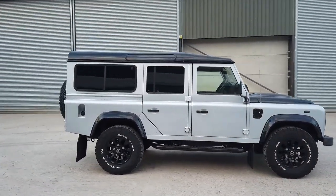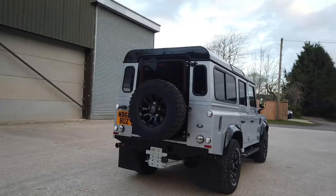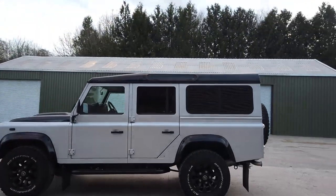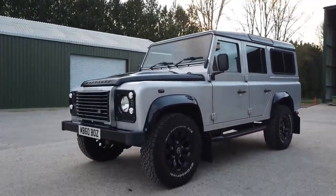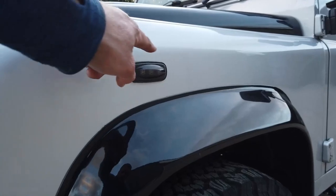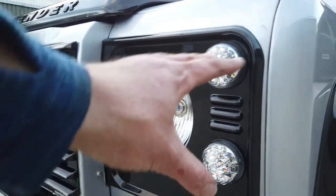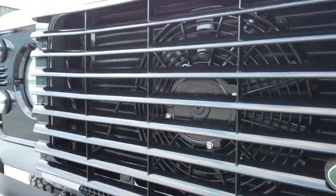We've done all our usual bits of prep to the vehicle. I'm just giving you a quick walk around here to show you the overall aesthetic and then we'll go into a little bit more detail. As you can see it's sitting on BF Goodrich all-terrain tyres and 16-inch black sawtooth wheels which look so smart. It's got the black wheel arches with blacked-out LED indicators, LED side lights and halogen lights with a gloss black grille pack, and as you can see everything's been sorted behind the grille.